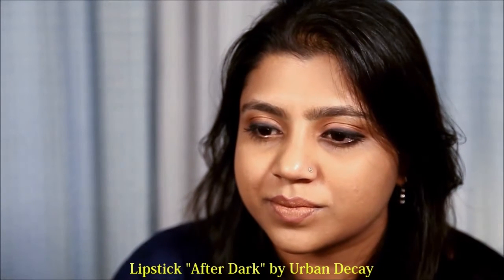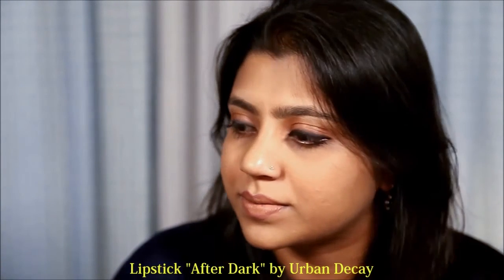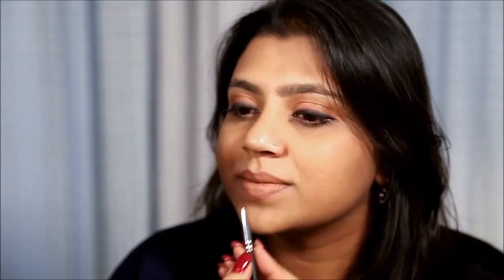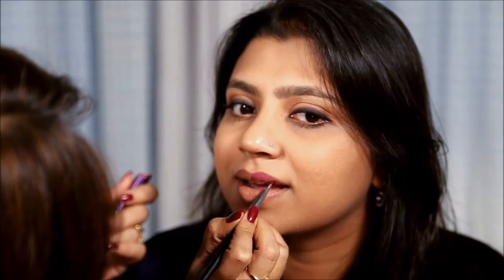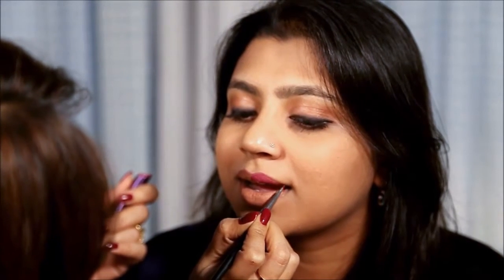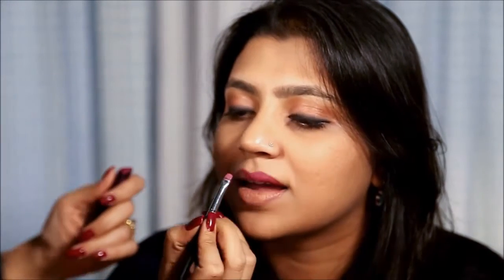Take a lip brush — I am using a matte lipstick called After Dark by Urban Decay. Time to contour. I am using a limited edition palette from Sephora, but you can also use a matte bronzer or MAC Studio Fix — it is up to you.